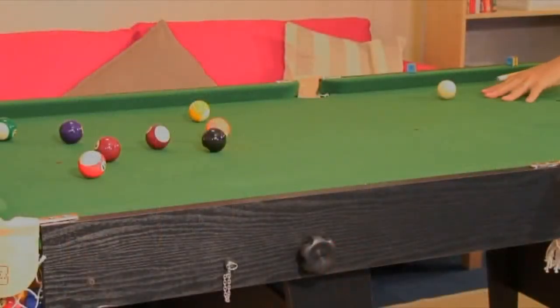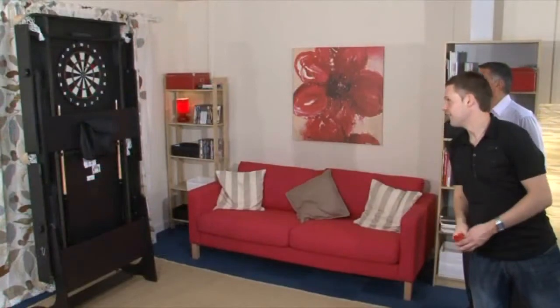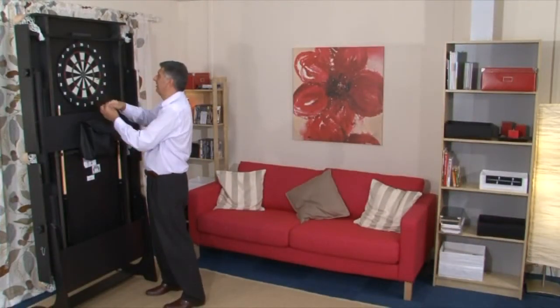This year we are providing a full set of spots and stripes pool balls with the FS6, as well as a soft tip dart board that fits on the rear of the table. This is a complete games room in one table and will provide hours of fun for players of all ages.